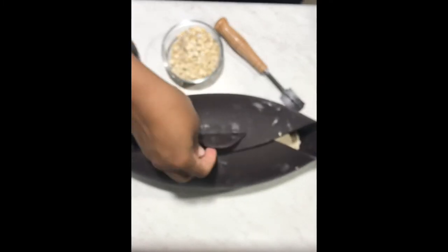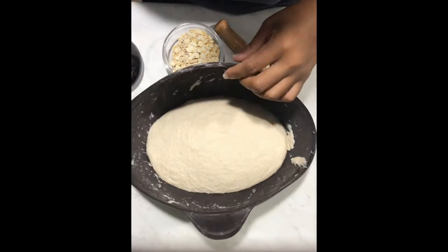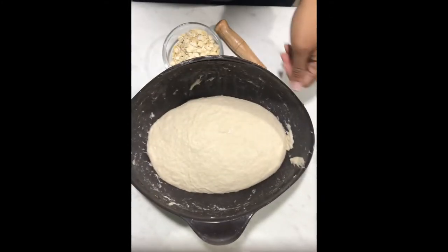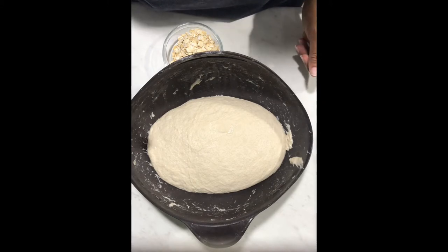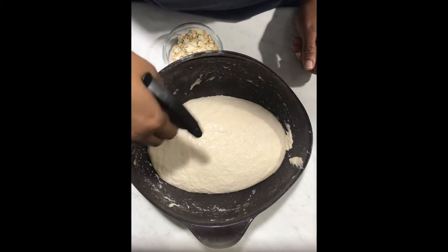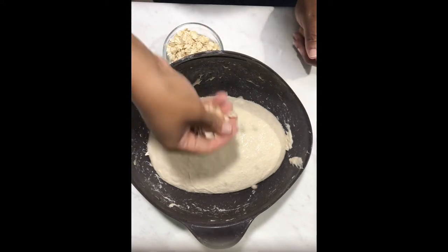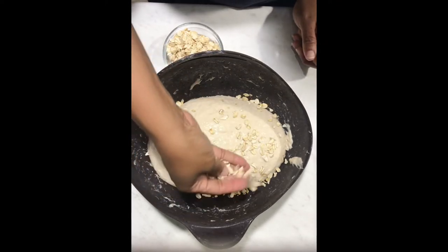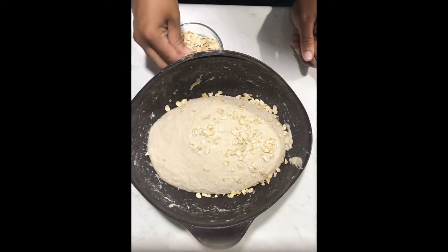In the morning, after the dough has bulk fermented overnight in the fridge, I decided I was going to top this loaf with oatmeal. So I spritzed it with some water to give the oatmeal something to stick to — and that makes it look healthy.